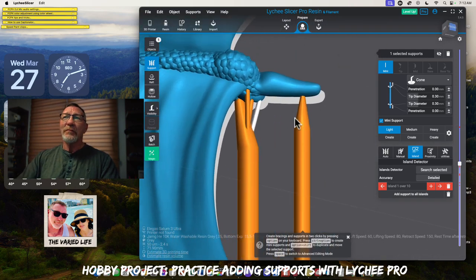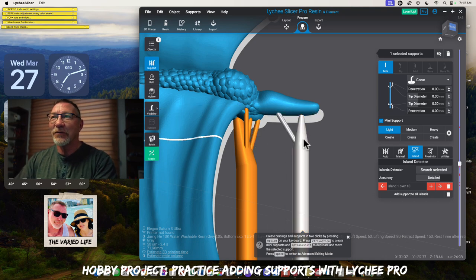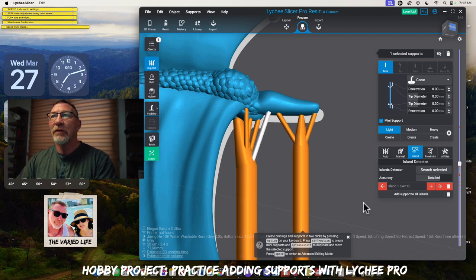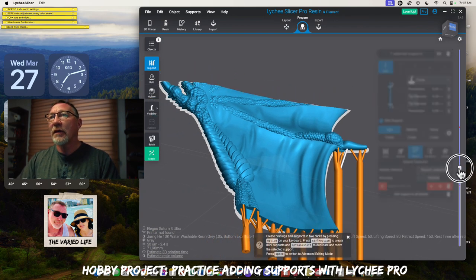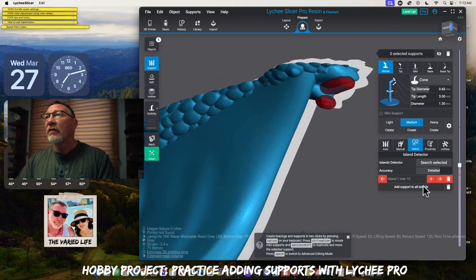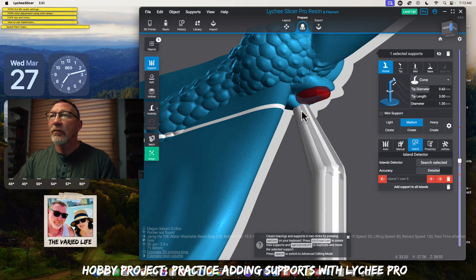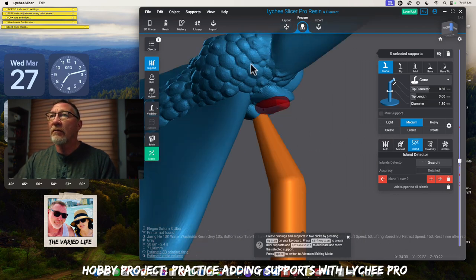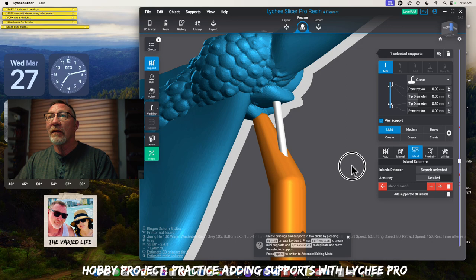For this one here — for something this small — I don't think we need to put any. But let's just throw a couple of small ones on there, a small little fan, and I think we'll be good to go. So we continue going up and we see what we have here. The very first one is going to be that one right at the base. So we'll throw a medium there, and then we'll go back to a light and throw a light there. That'll take care of that.